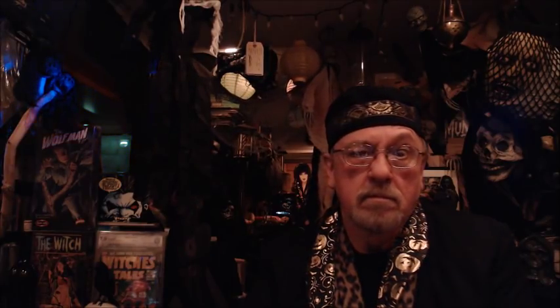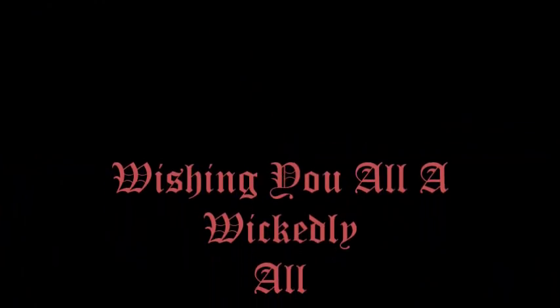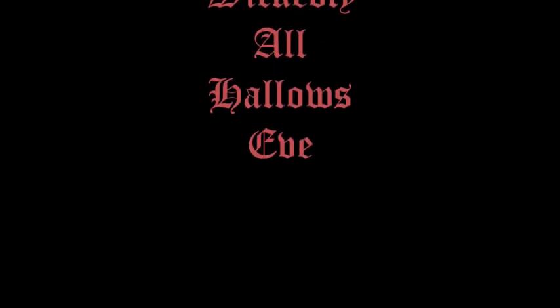So until next time, you inkibus and you suckibus — enjoy your evening, and I will see you soon.